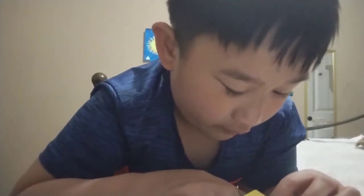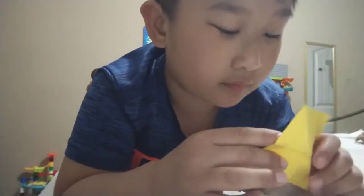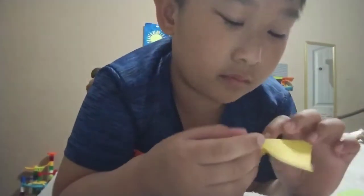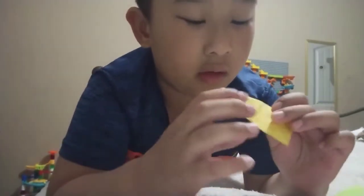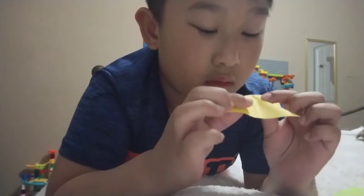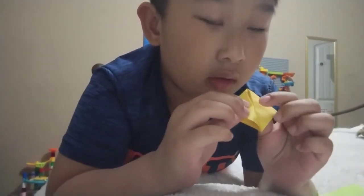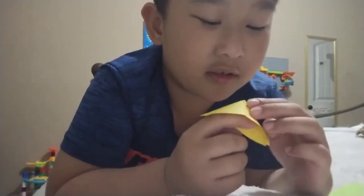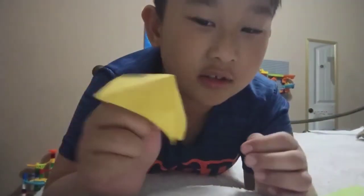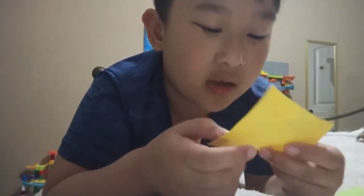Then you fold this, and then look — you see this? And then it turns into a pyramid! Make sure it doesn't turn like this — make sure it's just this side.